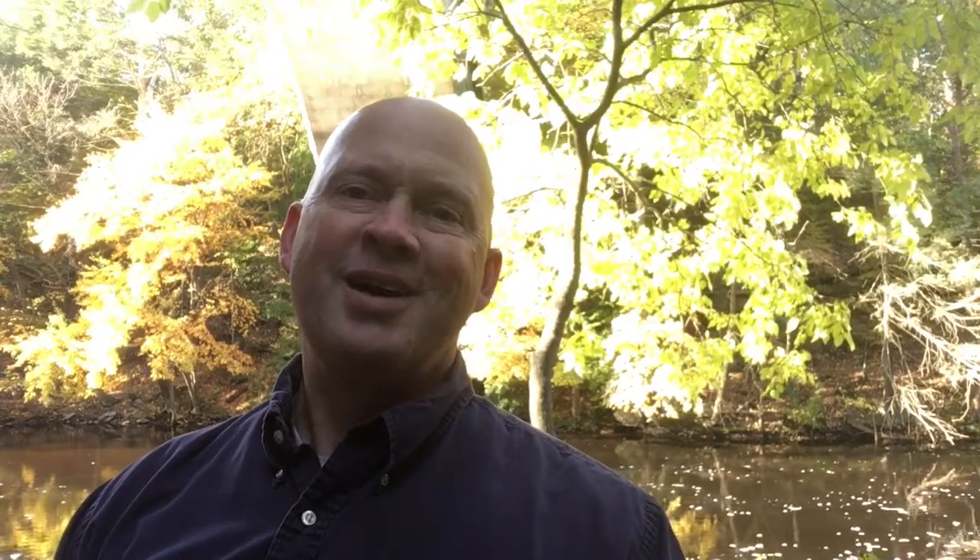Please check it out — my website is www.wonderthumb.com. I hope it helps you. I developed it to help myself as an adult beginner, and I hope it helps you as well. Thanks.